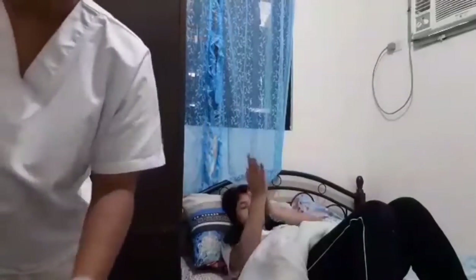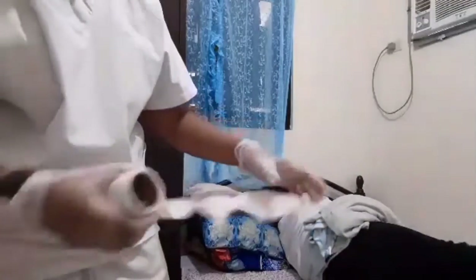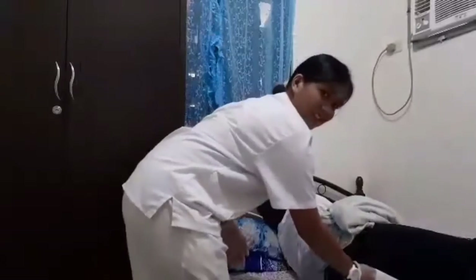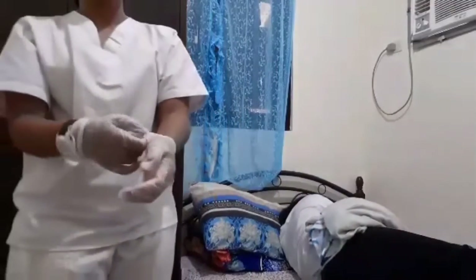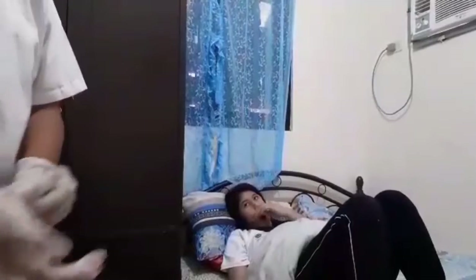If the patient needs assistance with hygiene, assist the patient to a side-lying position. Then wrap tissue around the hand several times and wipe the patient clean using one stroke from the pubic area toward the anal area. Discard tissue and repeat until patient is clean. Remove your gloves and discard in the waste receptacle. Then assist the patient back to a supine position. Replace or remove the pad under the patient as necessary.